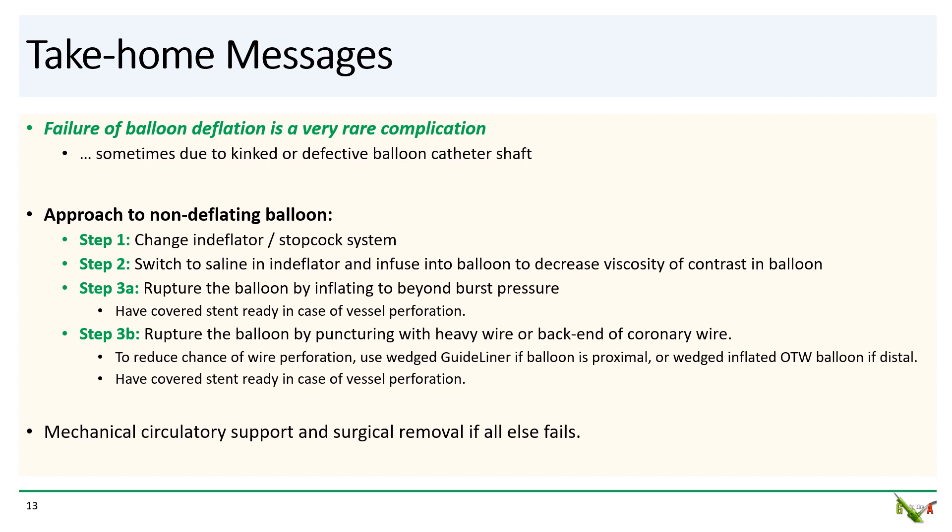Step 3b — try puncturing the balloon with a stiff wire or the back end of a coronary wire. Remember to use a GuideLiner or an inflated OTW balloon to minimize the chance of wire perforation. Finally, if all else fails, you'll need to put in mechanical circulatory support and call for surgical removal.